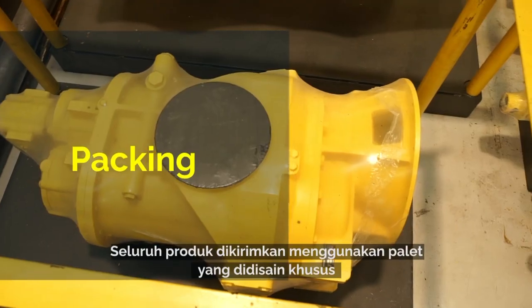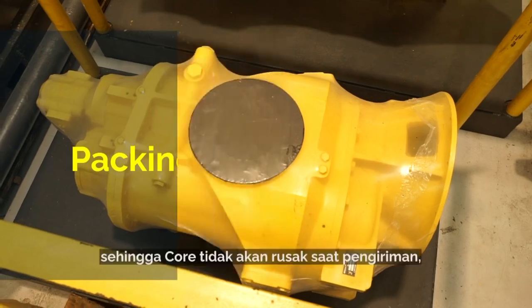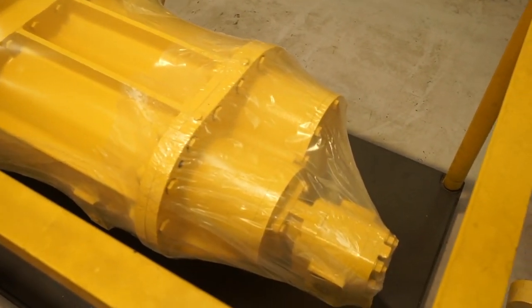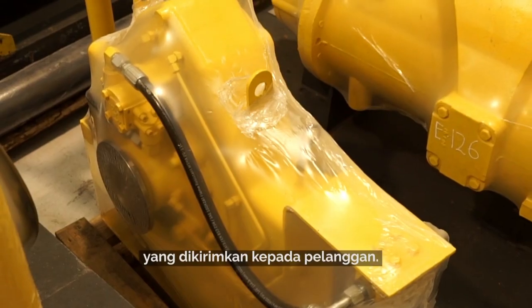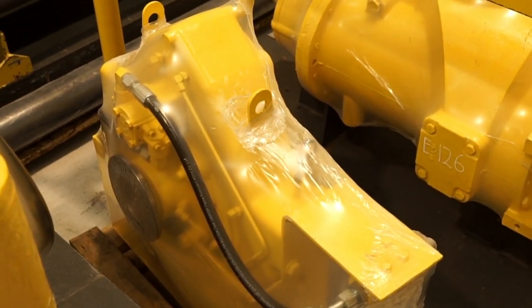They are all shipped on specially designed skids so that the cores are never damaged by transport, thus ensuring quality units are delivered to the customers every time.